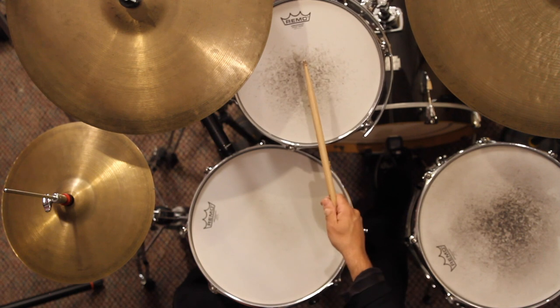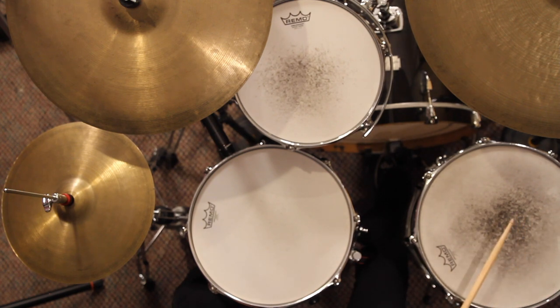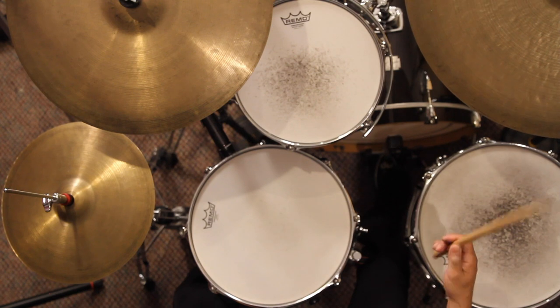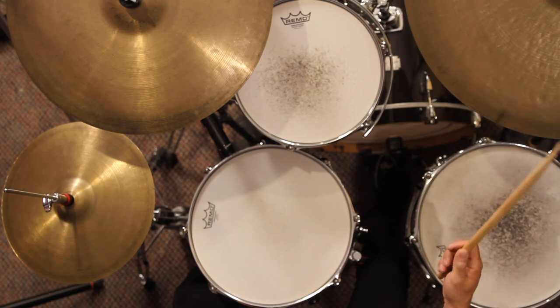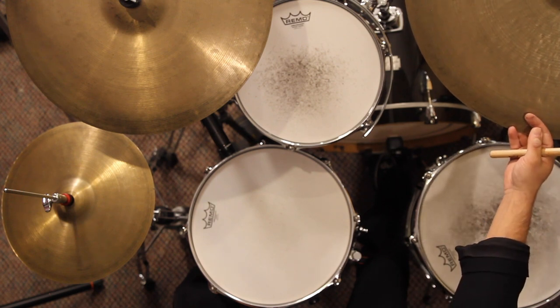The next drum right here is called a rack tom or a mounted tom. This drum right here is called a floor tom. This cymbal right here is called a ride cymbal. This cymbal is a crash cymbal.